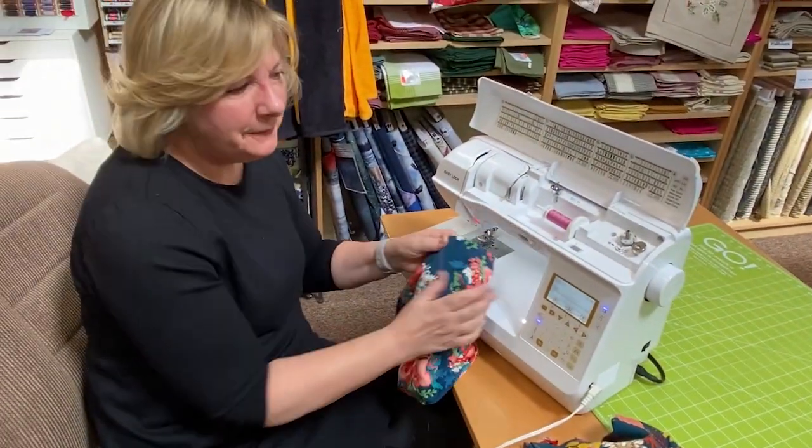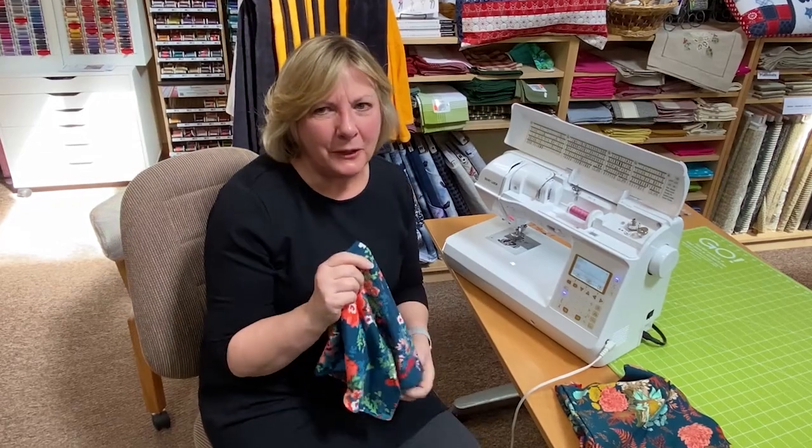Go to our website, sew412.com, and look for our Gloria gaiter — 'gaiter' is spelled G-A-I-T-E-R. Thank you so much for your business.